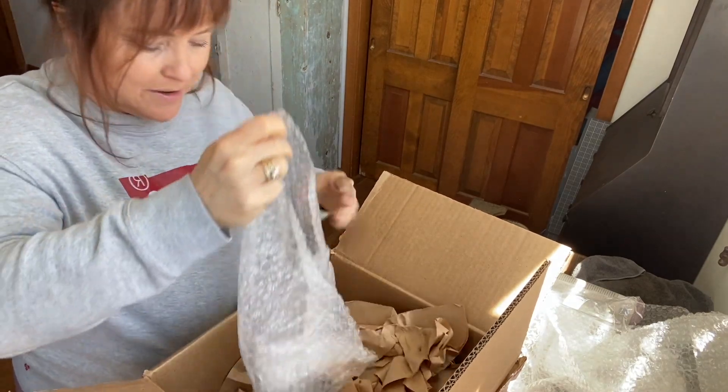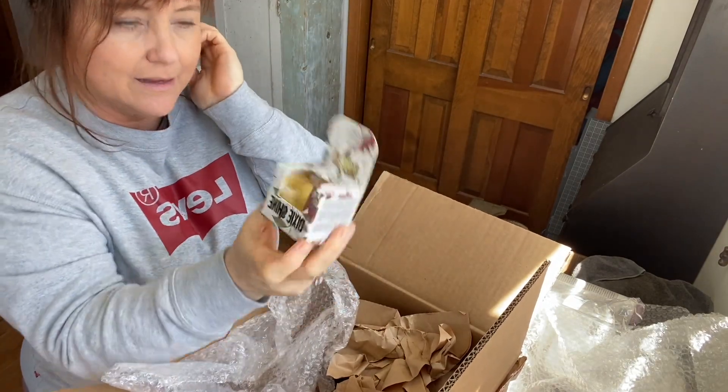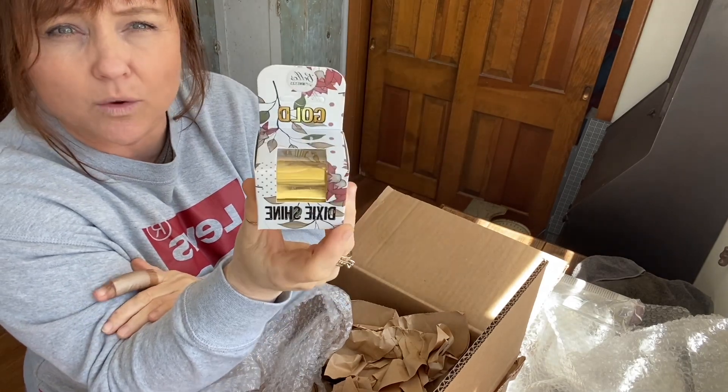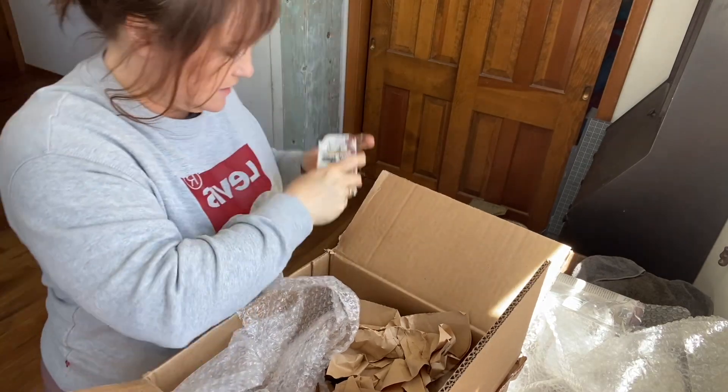Oh, I forgot about this too — this is like Christmas! I also got this shine. To me it kind of looked like almost like a gold leafing. But we'll see. I've never tried this either.